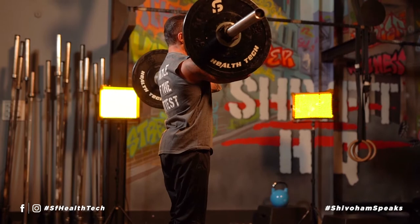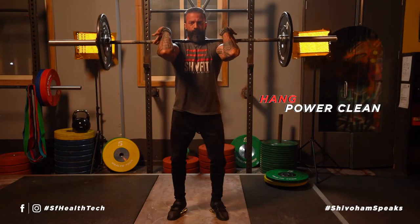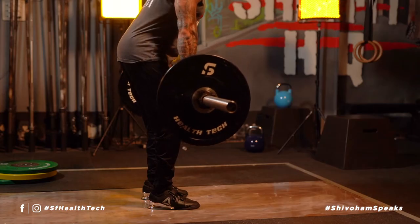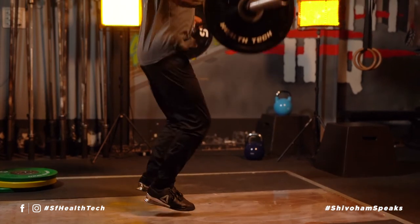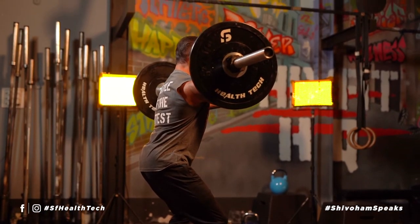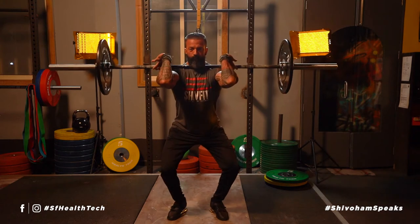Once we've got the high hang position sorted, the next to move on to is the hang power clean. In the hang power clean we will start the bar from mid thigh, moving up slowly till we reach the dip position, and from there we pull the bar up nice and strong, keeping the bar close to the body, landing in a partial dip position with the feet squat width apart.